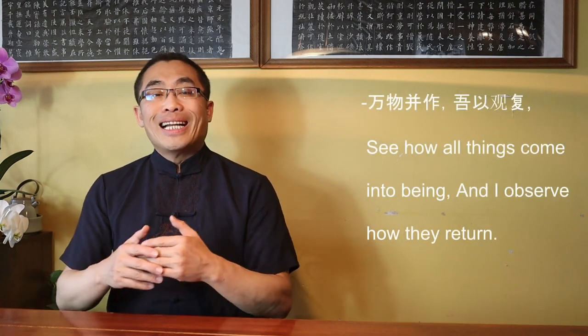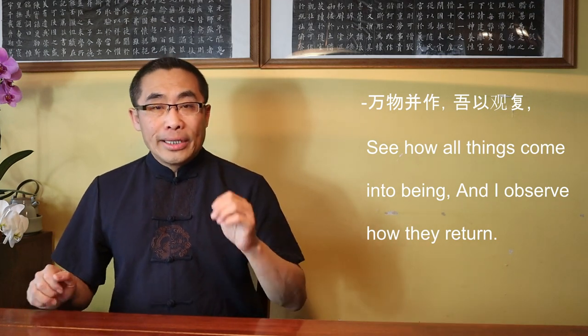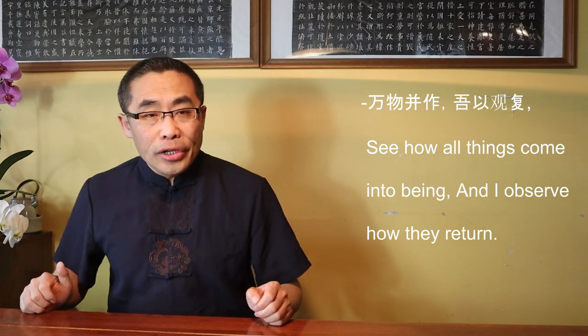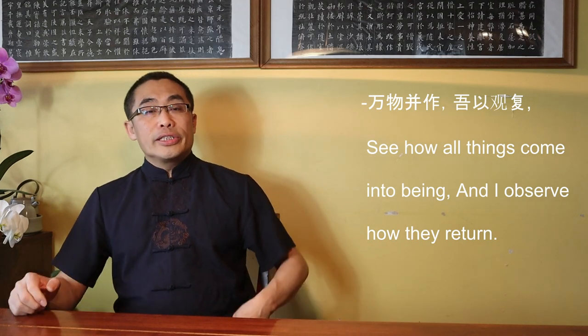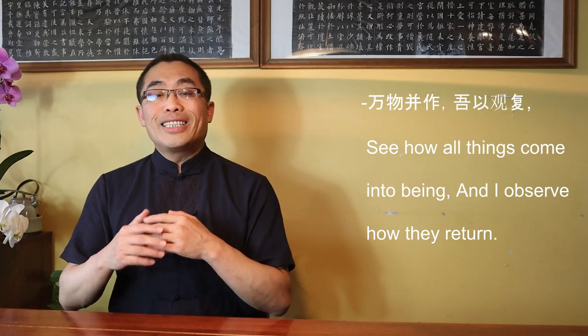Then, Lao Zi talked about his outlook towards the changing of the world by saying Wan Wu Bing Zuo, Wu Yi Guan Fu. Translation: see how all things come into being and I observe how they return. Here, Lao Zi used the word Guan or Observe to express his non-action or Wu Wei approach. Then, Lao Zi explained the reason behind his Wu Wei approach: Things flourish, then each returns to its root. Returning to the root is called Stillness. Stillness is called Return to Life. Return to Life is called the Constant. Knowing the Constant is called Enlightenment.